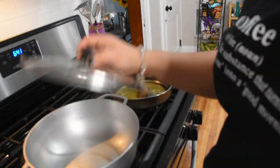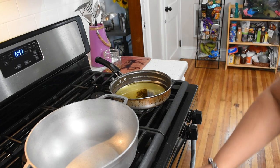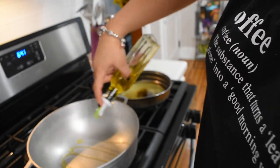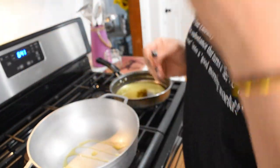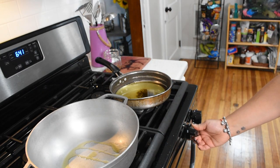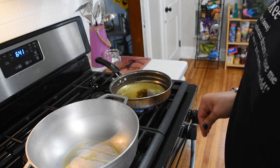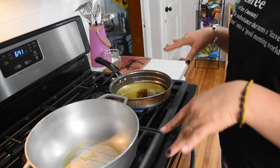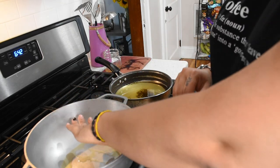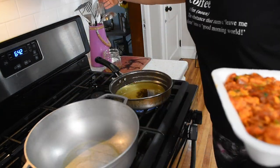I'm going to start with the pork — I usually like using medium to high heat, a nice drizzle of olive oil, and then let that heat up a little bit. For the plantains it's the same thing — medium to high heat. Once it starts to get hot we're going to throw everything in there and let it cook.